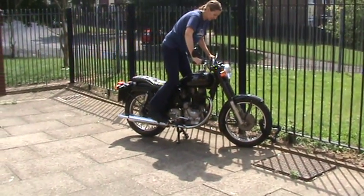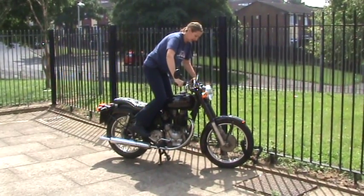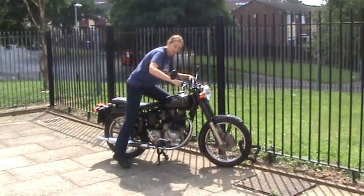So if she doesn't start, you ease forward slowly. And it's a flick. Ease past the top of the dead centre. A little bit of throttle and she kicks back.